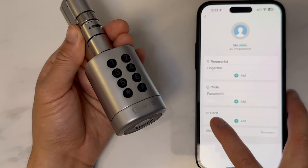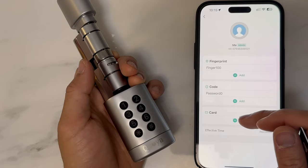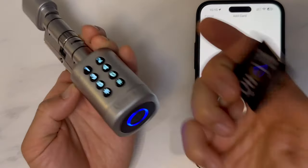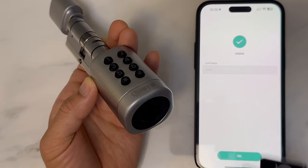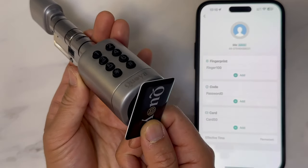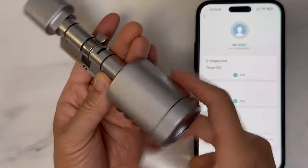Next, you want to add a key card. Click on to add, then place your key card where the fingerprint sensor is. It has now been added and should now work.